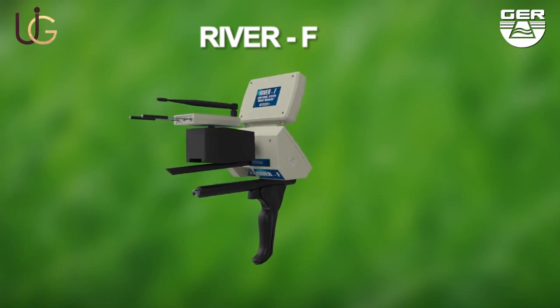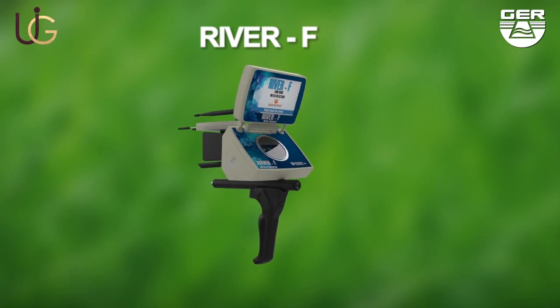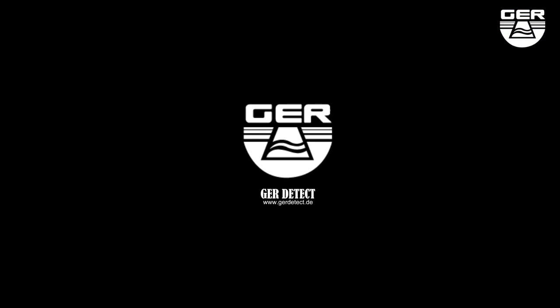River F is considered one of the best German inventions, as it is designed to operate in any country of any region. We wish you the best of luck with your exploratory trips.